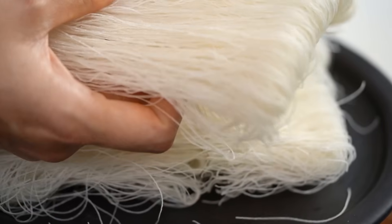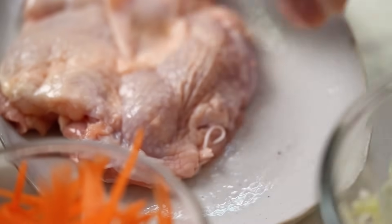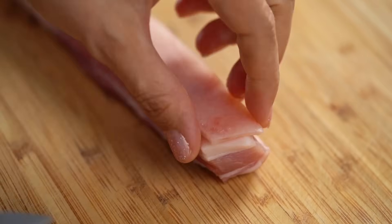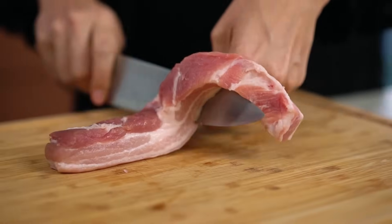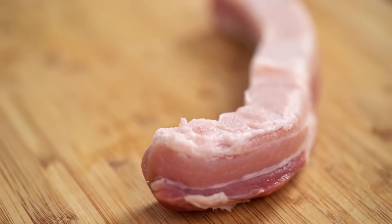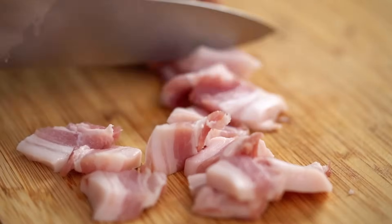That's the rice vermicelli noodles — these ones here. Let's do our pork and chicken first. I've got some pork belly here; the reason I'm using pork belly is that I want to get a lot of flavor and fat from it. I do want to remove the skin, so just make a little incision at the top, hold your knife down, and wiggle the skin onto the knife so we take off the skin without taking off too much of the fat. Then just slice the pork belly into thin pieces.